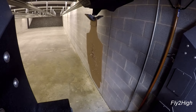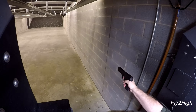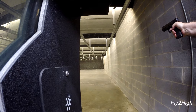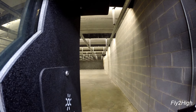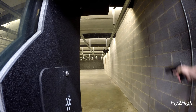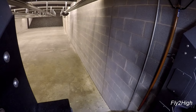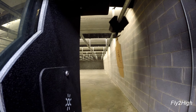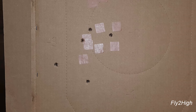Enough of that. Let's do what I came here to do — some unsupported one-handed practice starting with my right hand, which is my dominant hand. All rounds are accounted for, but still drifting left of center.